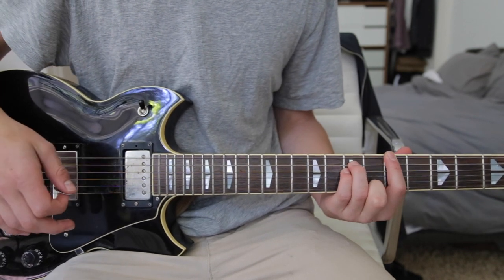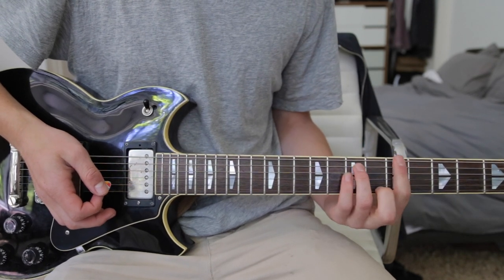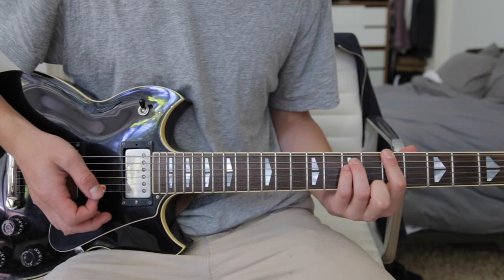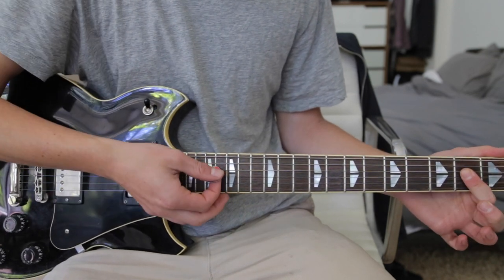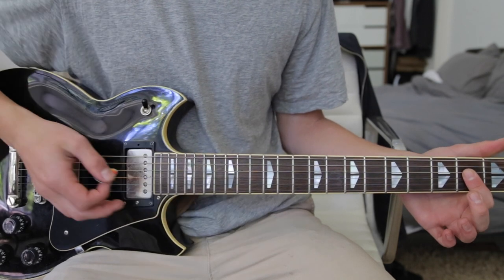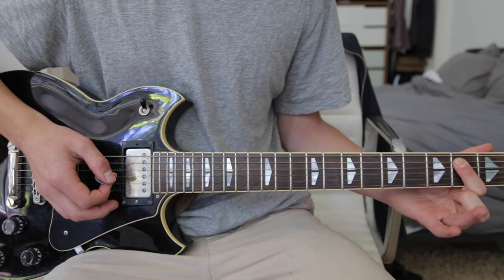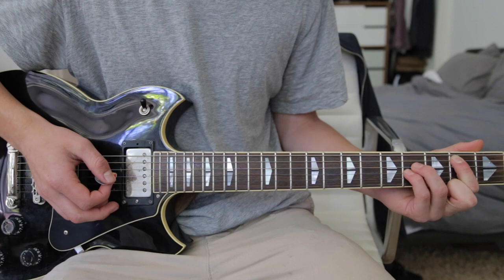Then go to an A chord — a power chord, or an actual A chord. The power chord is 1st finger on the 5th fret low E string, 2nd finger on the 7th fret A string, pinky on the 7th fret D string. Or just take your 1st finger and bar down the D, the G, and the B, and then hit the open A as well. Then the next chord is a B chord, which is 1st finger on the 2nd fret A string, 3rd finger on the 4th fret D string, and your pinky on the 4th fret G string.